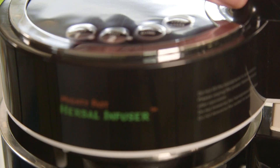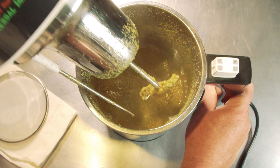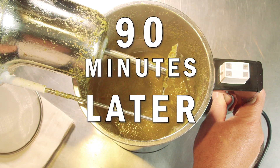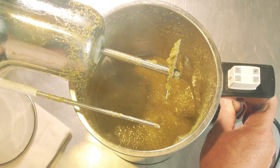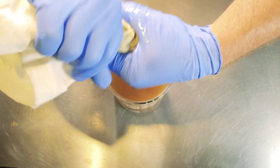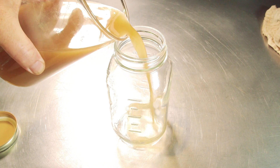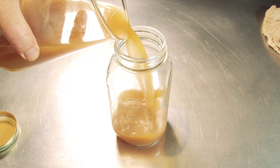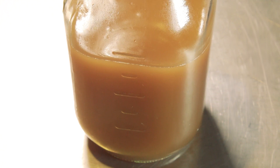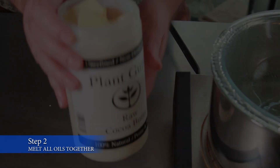Either one would work for this recipe. We're going to choose the MightyFast 2 cycle. 90 minutes later — that's why they call it the MightyFast — we're going to have our infusion completed and our CBD oil is infused. We're going to pour that through the hemp filter provided with the MightyFast Herbal Infuser, and then squeeze that out using some gloves to refine it. We'll have a lot more than what you'll need for this recipe, but you'll be able to use that for lots of other recipes moving forward.